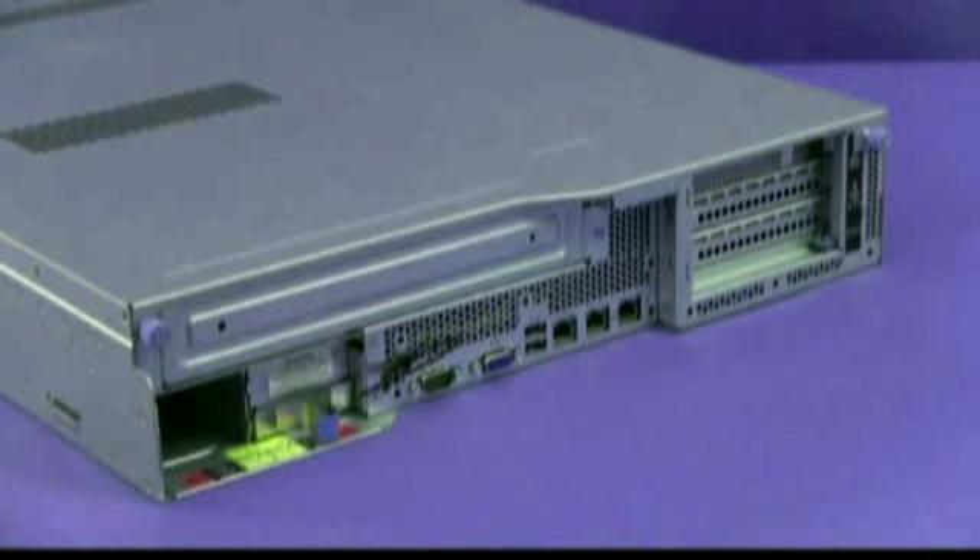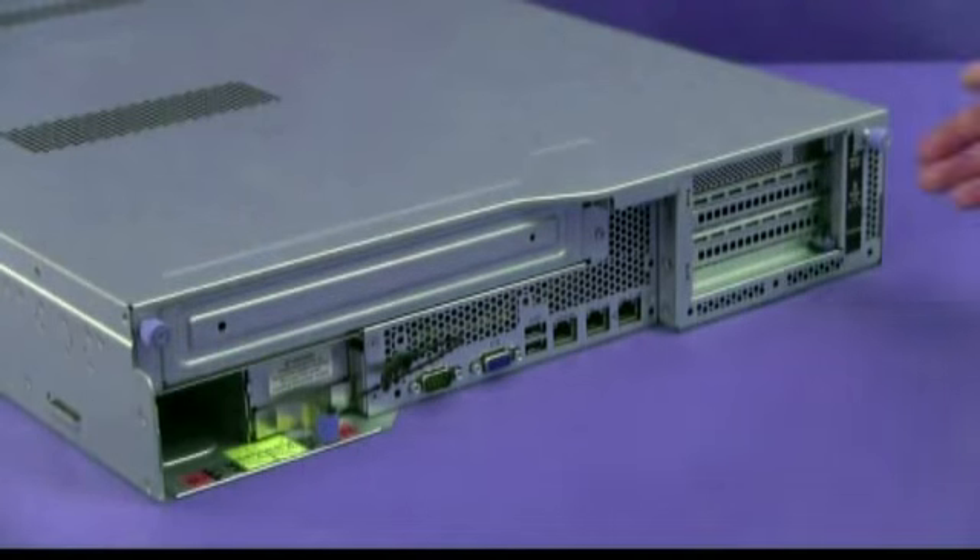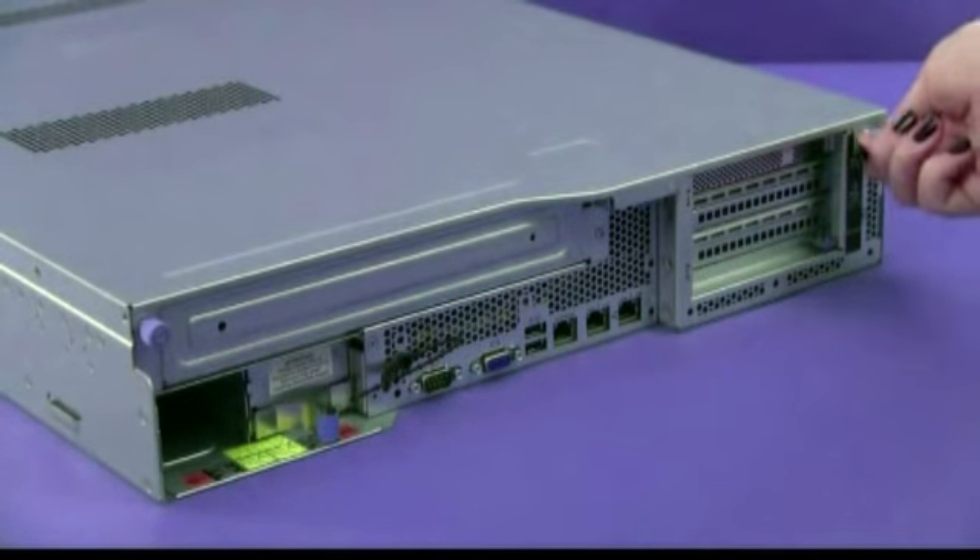Remove the top cover. Turn off the server and peripheral devices and disconnect the power cords and all external cables.